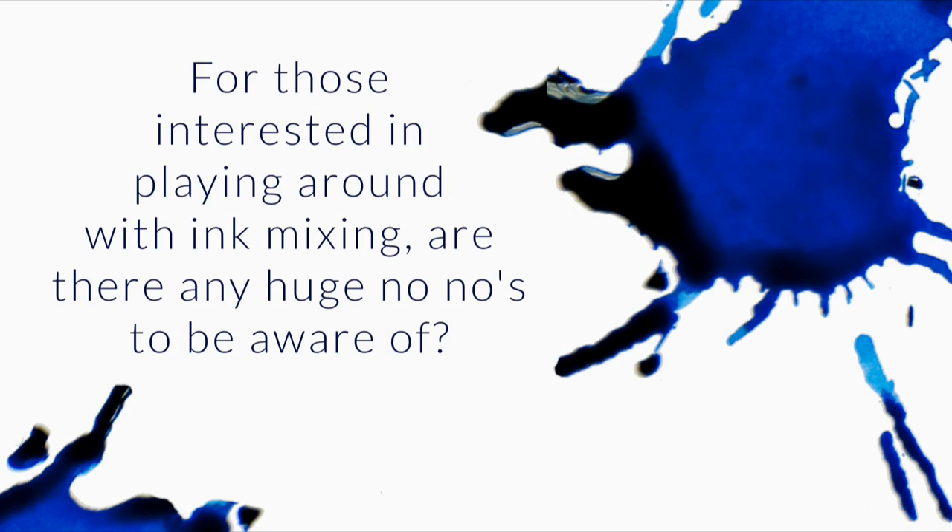For those interested in playing around with ink mixing, are there any huge no-nos to be aware of? I really could do a whole Fountain Pen 101 thing on ink mixing. I've never done it, just haven't been able to get my act together on that, and I don't do a lot of ink mixing. FPN has a special sub-forum under their Inky Thoughts called Inky Recipes. You can go there and check out all kinds of recipes, formulas, and great resources about ink mixing. That's honestly the best go-to I can give you.